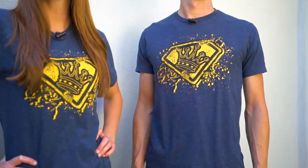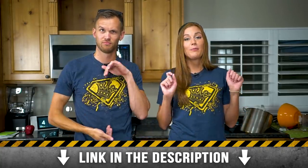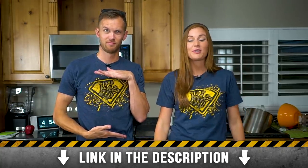Before we start this video we wanted to tell you about our latest limited edition t-shirt. Every month for two weeks we put out a limited time shirt and after those two weeks the shirt is gone forever. This month we are putting up this classic design, so go ahead and jump into the description below to get yours before it's too late.